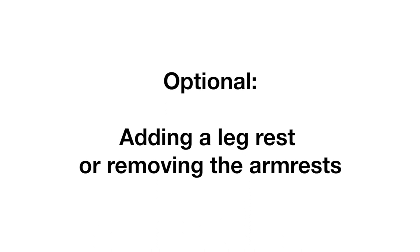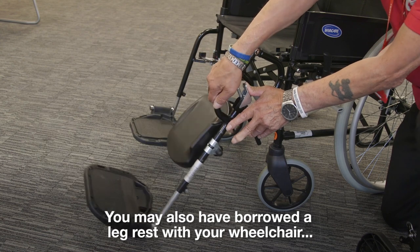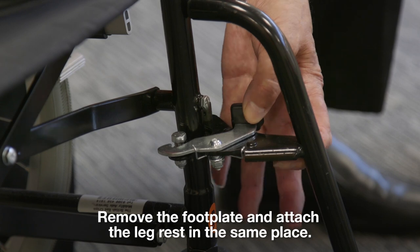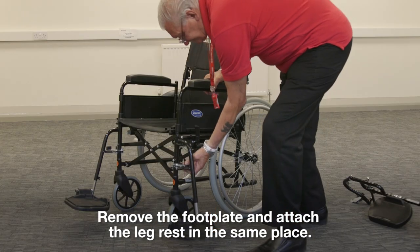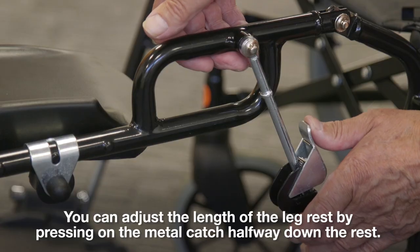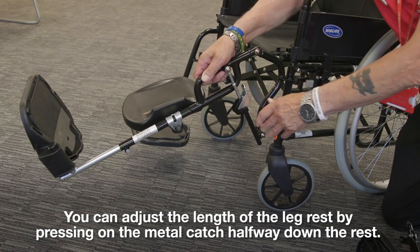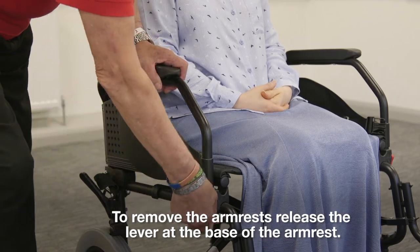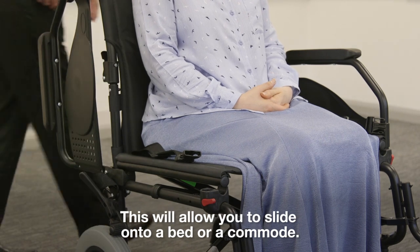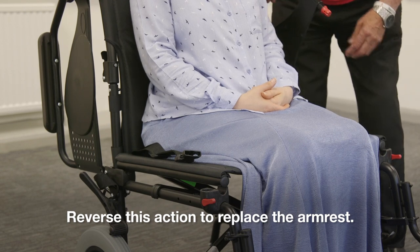Optional: adding a leg rest or removing the armrests. You may also have borrowed a leg rest with your wheelchair, which can be easily attached and removed. Remove the footplate and attach the leg rest in the same place. You can adjust the length of the leg rest by pressing on the metal catch halfway down the rest. To remove the armrests, release the lever at the base of the armrest. This will allow you to slide onto a bed or a commode. Reverse this action to replace the armrest.